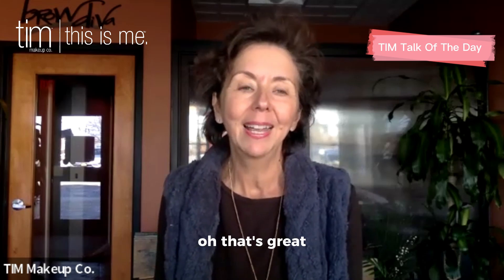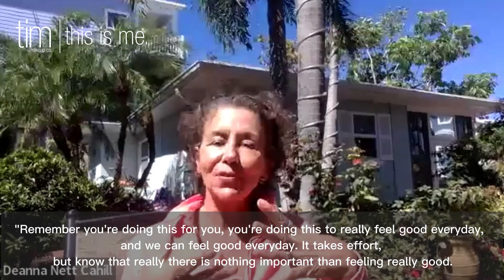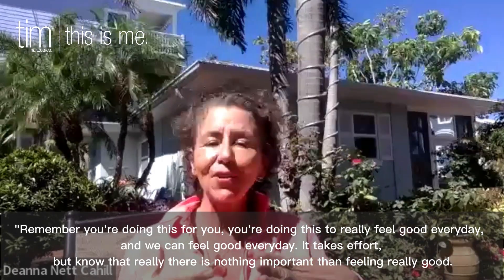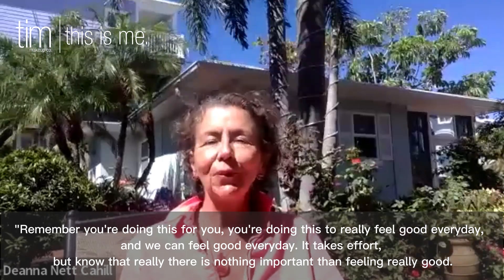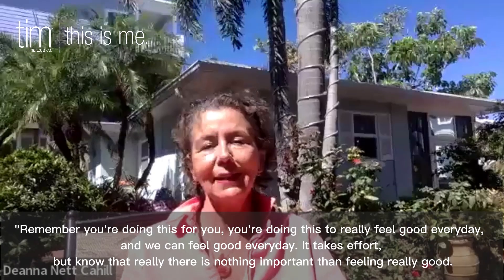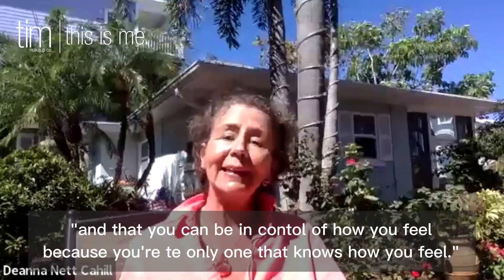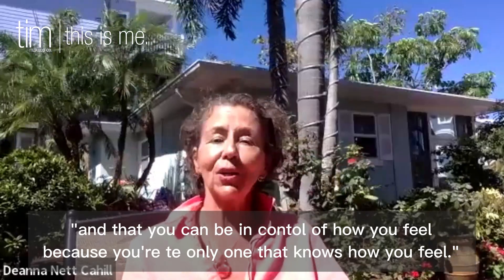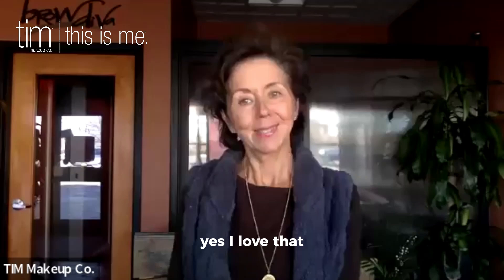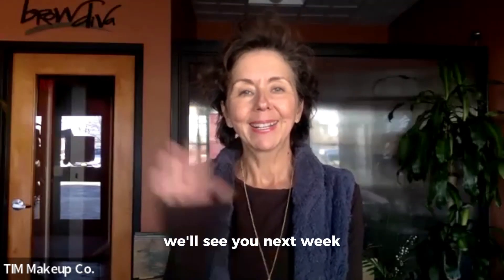Just remember — you're doing this for you. You're doing this to really feel good every day, and we can feel good every day. It takes some effort, but know that there's nothing more important than feeling really good, and that you can be in control of how you feel because you're the only one that knows how you feel. Yes, I love that. Thank you everyone for watching. We'll see you next week. Bye, have a great week.